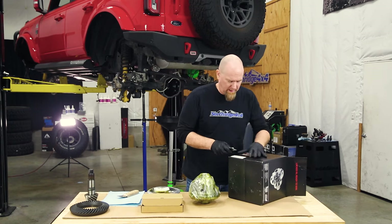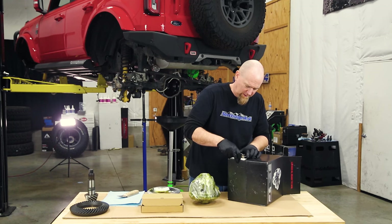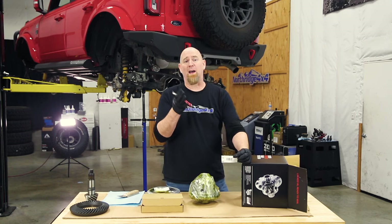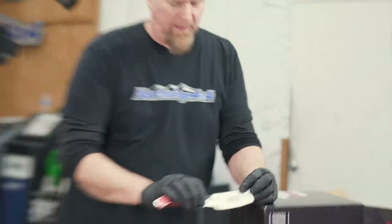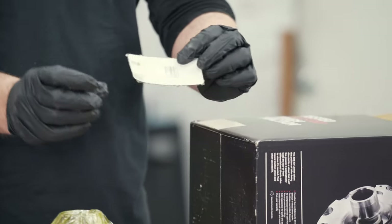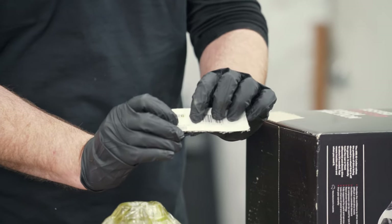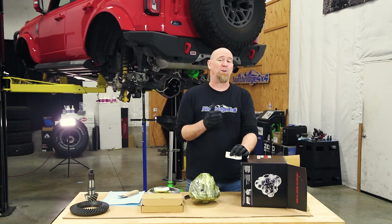I like to take a knife and cut this label off and throw it in my records. That way I have the part number and the serial number. If there's any sort of production change, ARB will be able to tell from the serial number what locker I have and what generation it is.